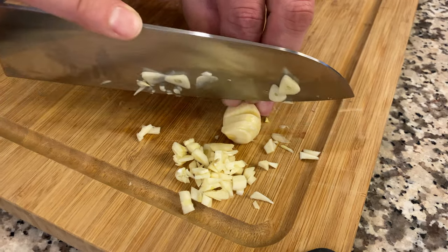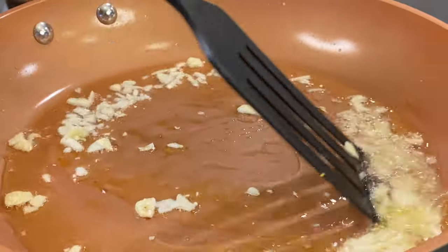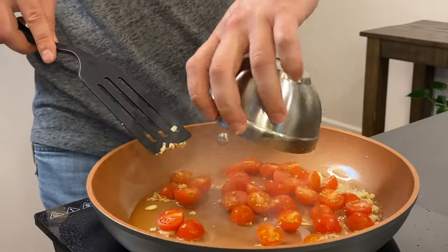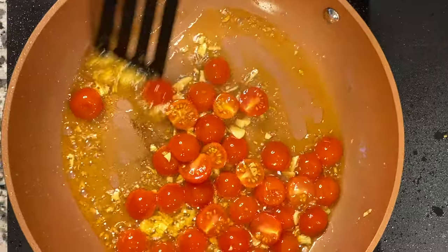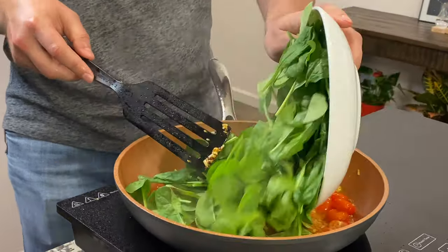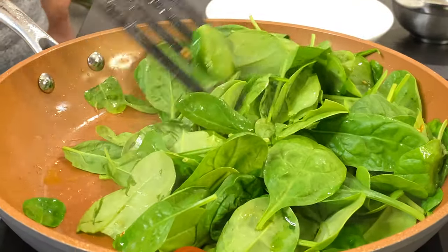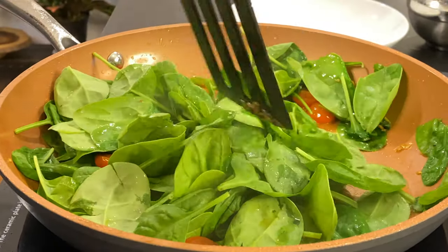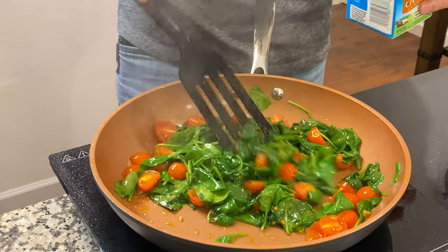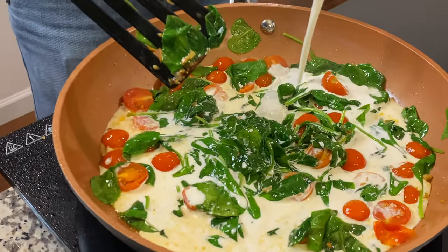Chopping up some garlic and adding it to the pan. What I need to achieve is for the garlic to give out its fragrance and infuse the oil. It's time to add cherry tomatoes. After another 20 seconds, the spinach gets its go. Look what happened to our spinach. It's time to add some cream — using about 200–250 milliliters or so.